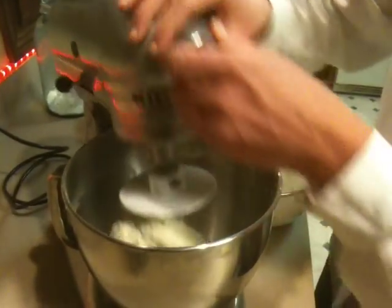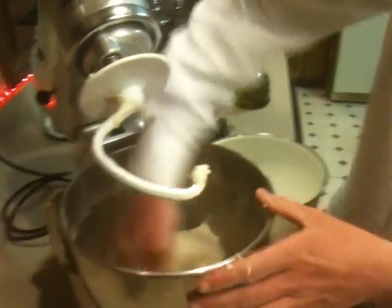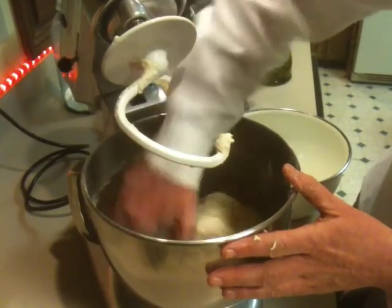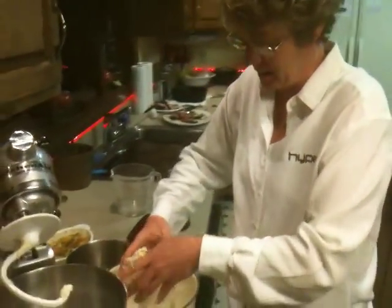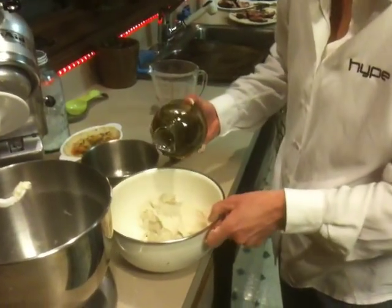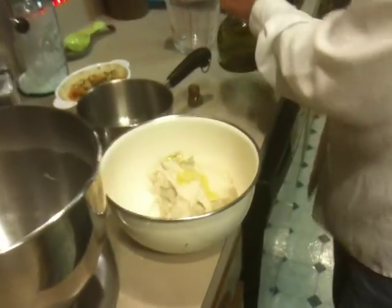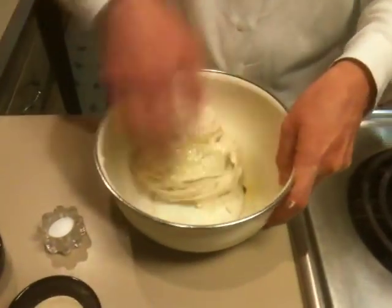I've let this mix for about ten minutes, and it's going to turn into a real nice ball here. I'm going to pull this off the dough hook and take this big dough ball out — that's just really, really nice. I'm going to put it in a bowl and put just a little bit of oil on it. I like to use olive oil, and you want to toss it so the whole thing is covered in oil.